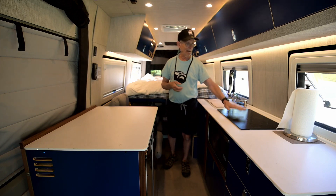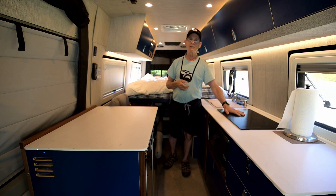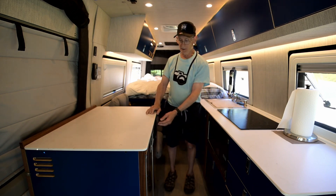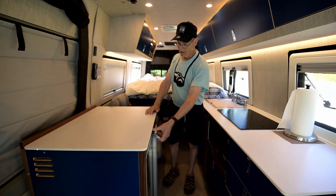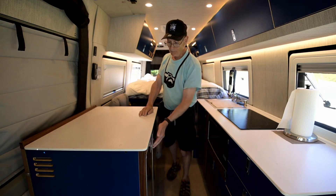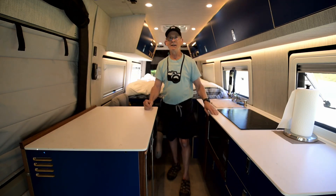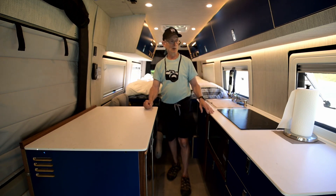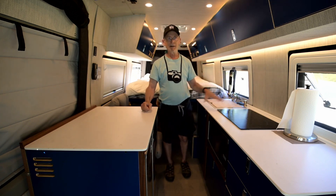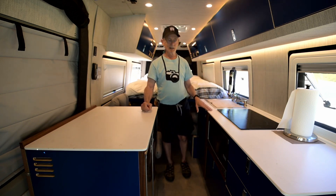Right here I have my induction stovetop. I've got the Isotherm 200 refrigerator — the reason I got this is it's basically a huge refrigerator-freezer and I can store a lot of food. So if I'm going somewhere remote for a week or so I don't have to worry about running out of food and having to leave to resupply.